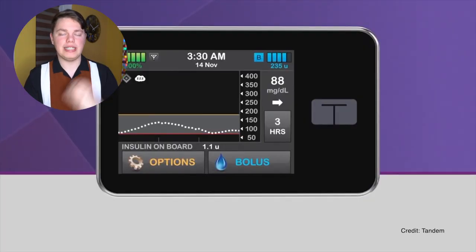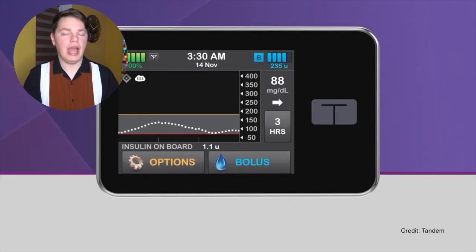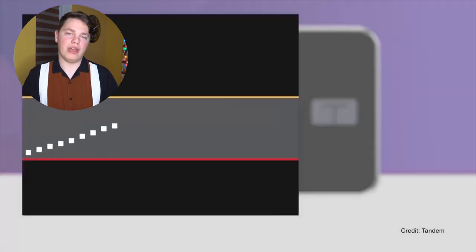Next up: Control IQ by Tandem/Dexcom. It works on the T-Slim X2 insulin pump and connects with Dexcom G6. Control IQ will also work with Tandem's upcoming T-Sport patch insulin pump. If you want to learn more about that insulin pump I've done a video about it quite recently, which you can see up here.